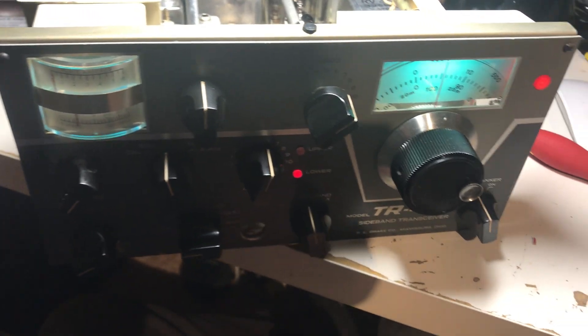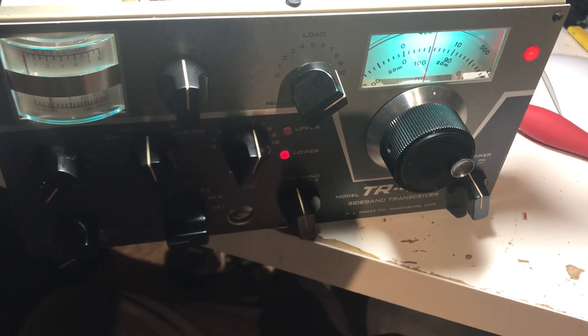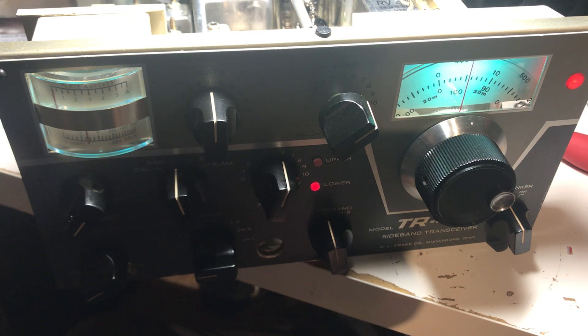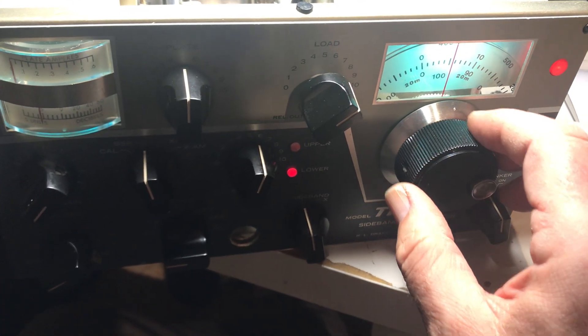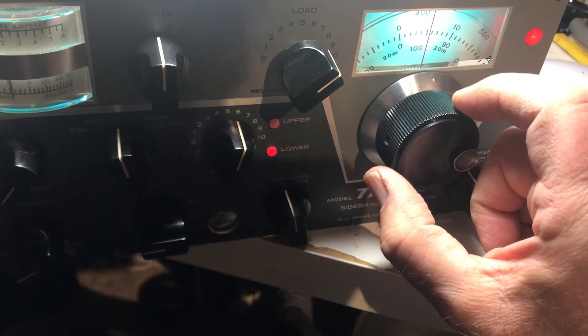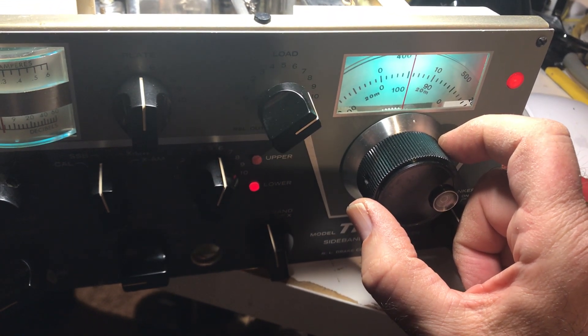It's my first real TR4C. I think the RF sections are better and there's more care and attention in building this radio than the others. The TR4C seems more neatly wired, but I sure don't like these plastic nylon gears in here — they're hokey. The spinning dial is kind of cool but it seems like added complexity.